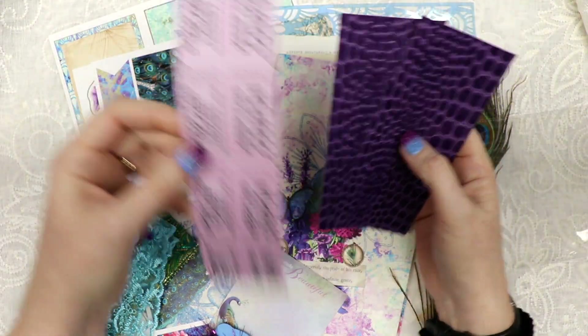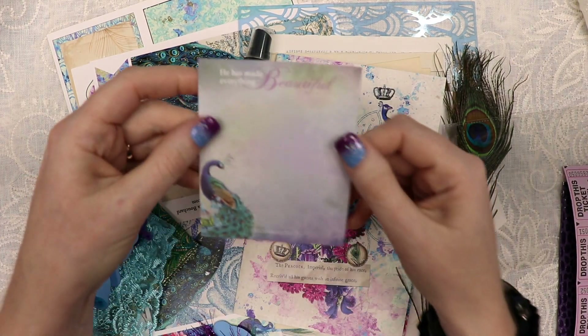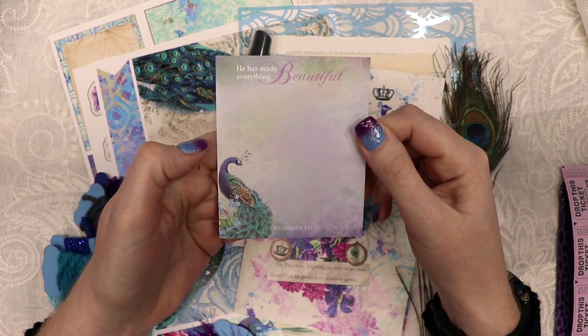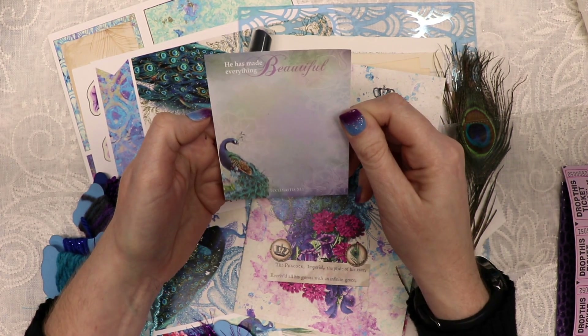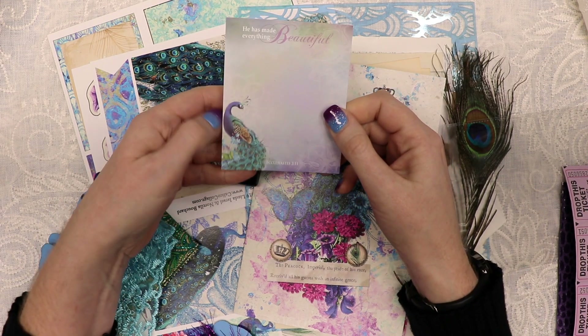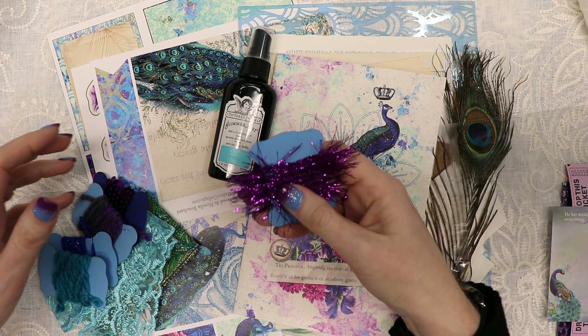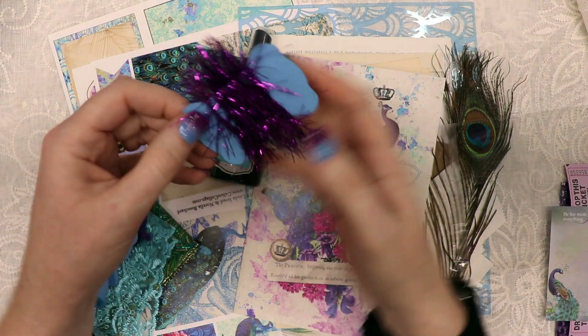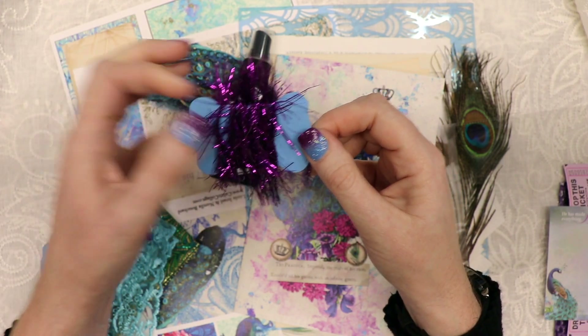You could use those tickets as a belly band, or cut them apart to make embellishments, altered paper clips, something like that. You also get one of these little tear-off sheets that says 'He has made everything beautiful,' which is Ecclesiastes 3:11, with a little peacock on it — great as a journaling card embellishment. You get one yard each of the following fibers.